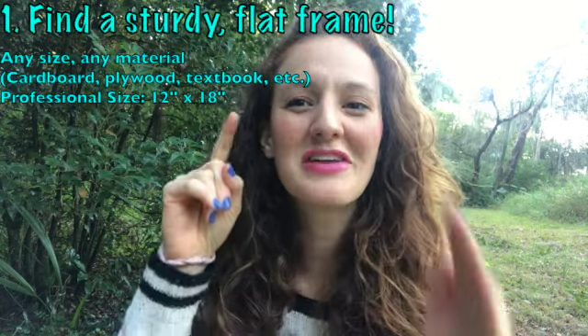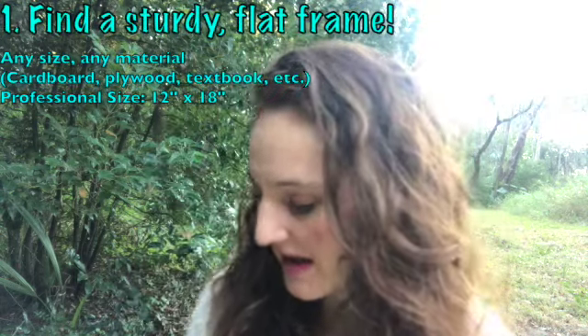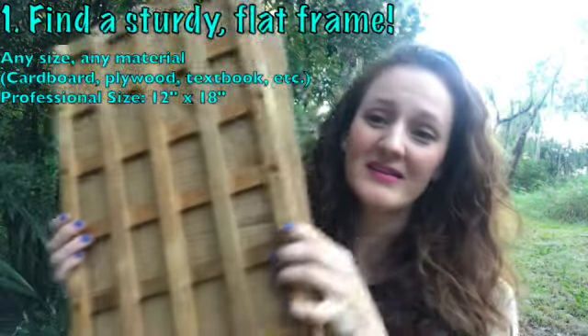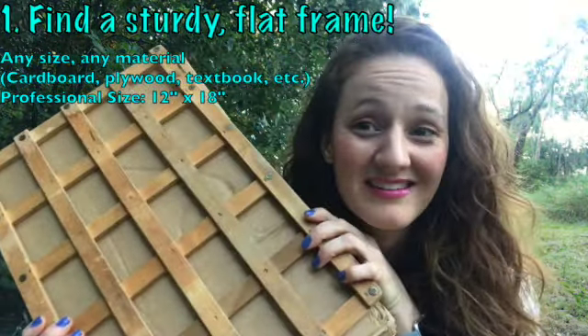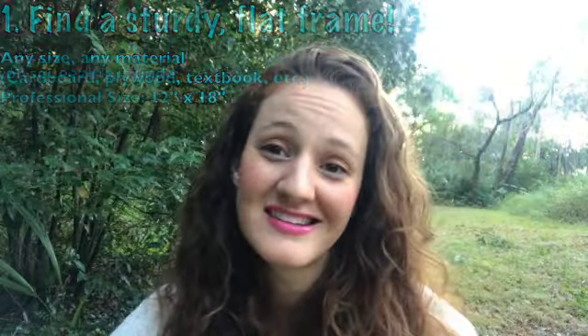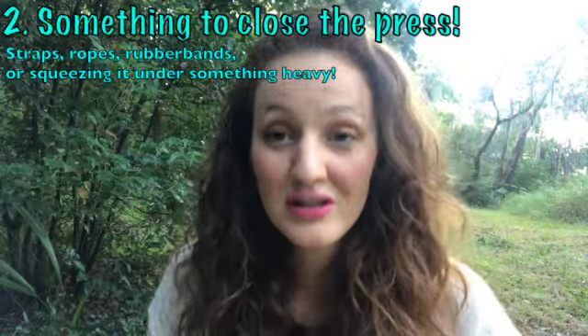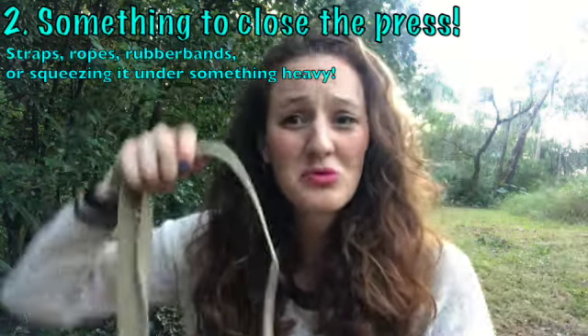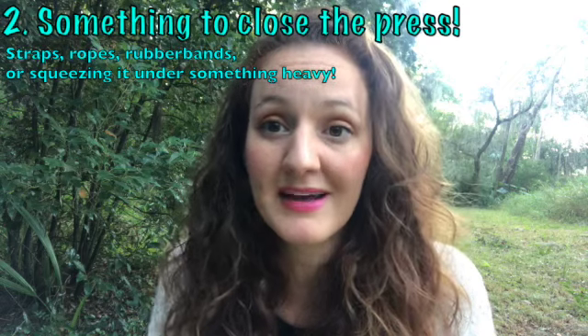The first thing you need is a sturdy flat frame. I have a professional grade plant press that measures 12 by 18, but you can use any size that fits your needs. Number two, you'll also need something to close your press up to keep it nice and tight. You can use luggage straps, ropes, or even rubber bands.